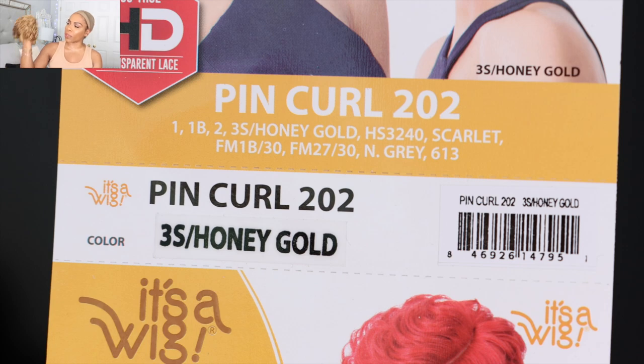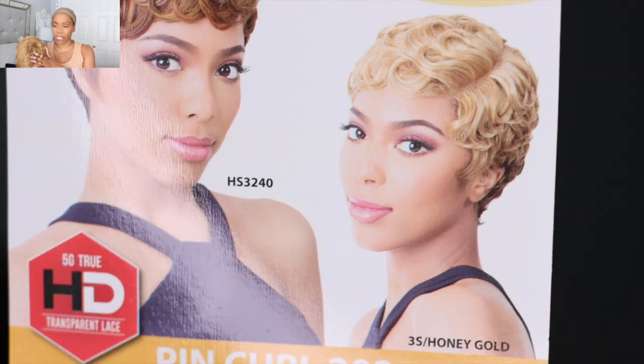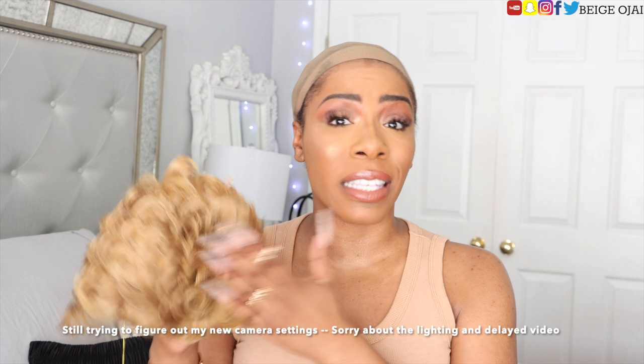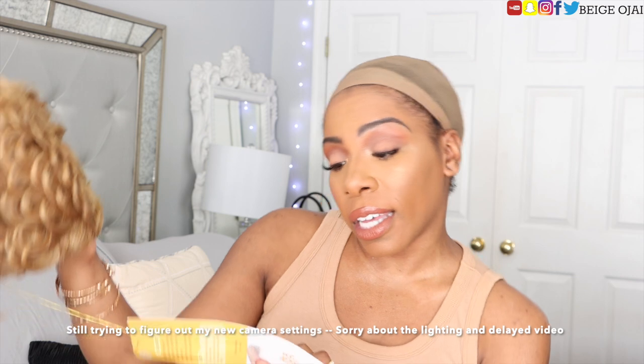This wig is from It's a Wig. The style is Pin Curl 202, and I got it in the color 3S slash Honey Gold. It's from their 5G True HD Transparent Lace collection. I'm excited about this one because we love pin curls, pixie wigs, and color. The wig comes in multiple colors, but when I saw this honey blonde color on their website I fell in love. However, when I took it out of the package it was not exactly what I was expecting — I thought it would be a platinum ash blonde, but this is more of a caramel goldish color. I guess since it's called Honey Gold, it is true to that name.